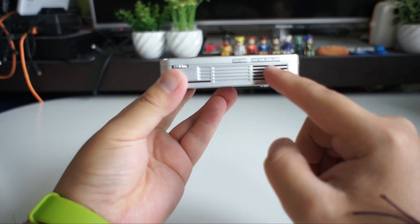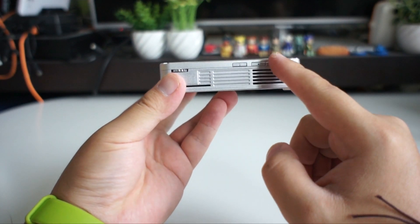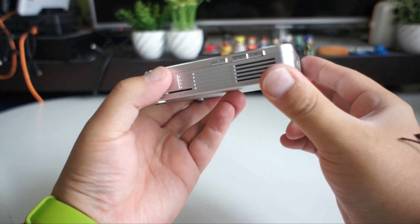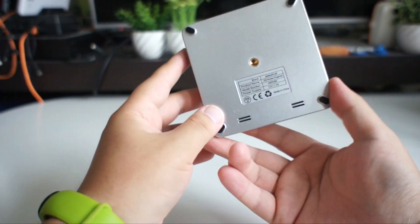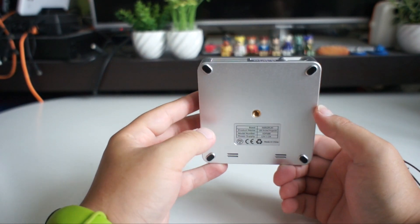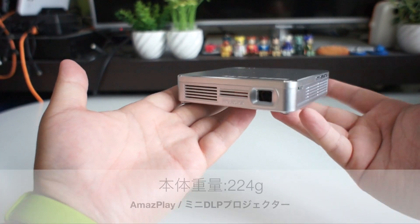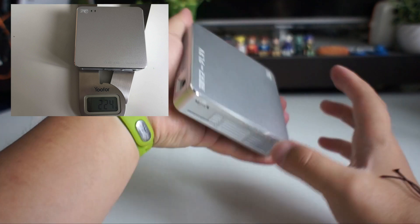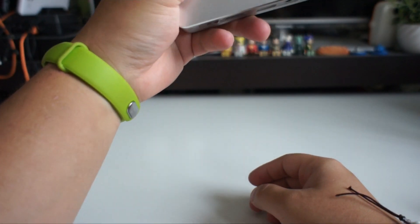This is the LED button and the focus adjustment. The LED button is here, and you can adjust the focus. It can be used in various ways.